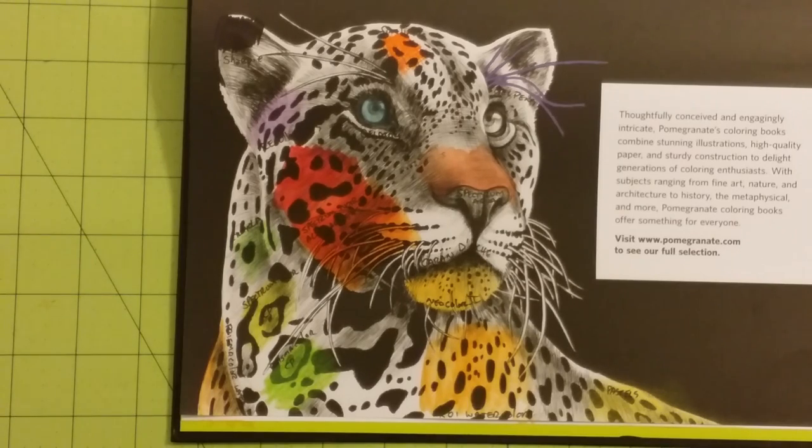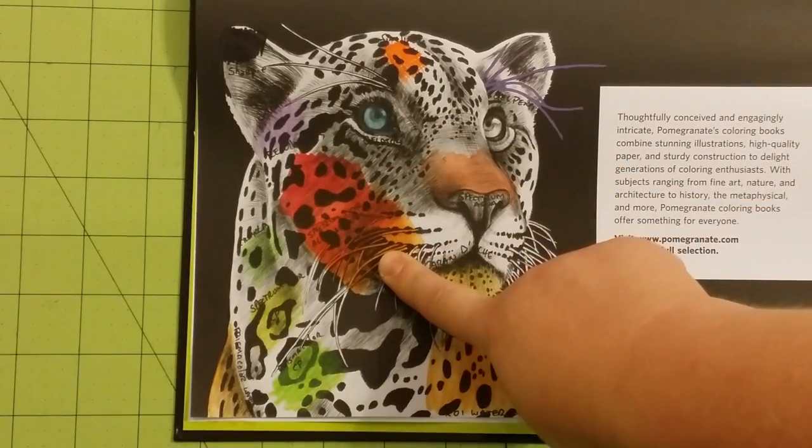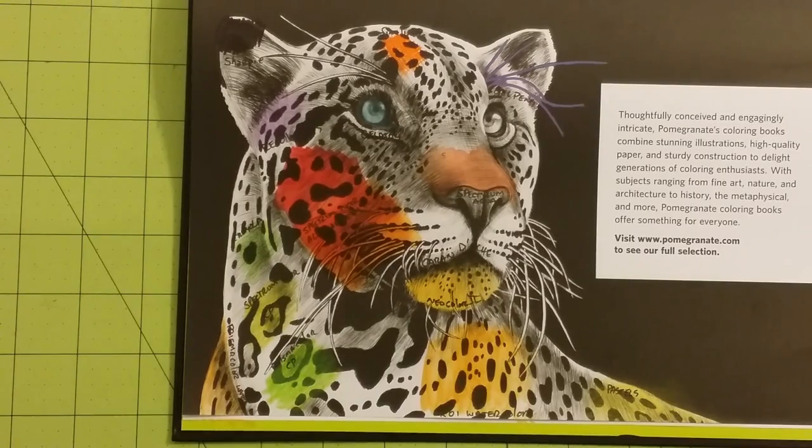Things I would not recommend: I would not recommend alcohol-based markers unless you are cutting your page out or putting cardstock behind as a blotter page. If you're doing that, then by all means, alcohol-based markers are a great choice. Things I would absolutely not recommend for any reason are water-based markers, because of the amount of water it takes to smear them out — that will ruin your paper in this book. That is the only one I would absolutely not recommend. Everything else did okay.